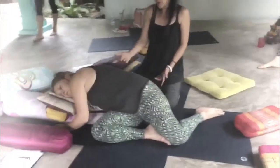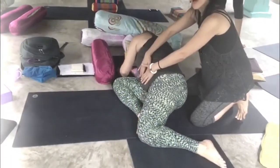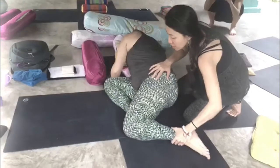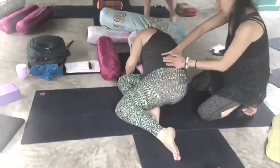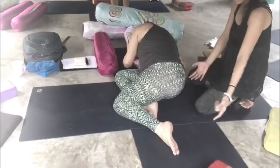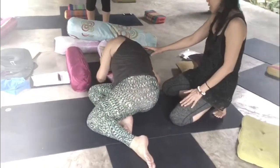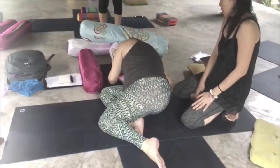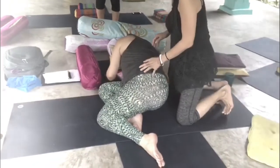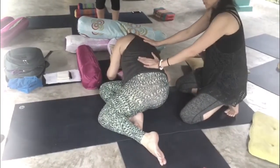When we do adjustments in a twist like this, it's not very nice to touch the front body, so we work with the back body. What I would do here is bring her knee a little bit closer towards her. This gives her a little bit more grounding, because when her leg was over there she felt a little bit lifted. I can look at how she's breathing, and this is the part that is exposed — I can give her a little bit more space.